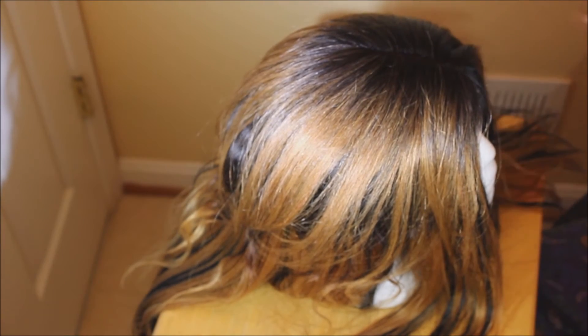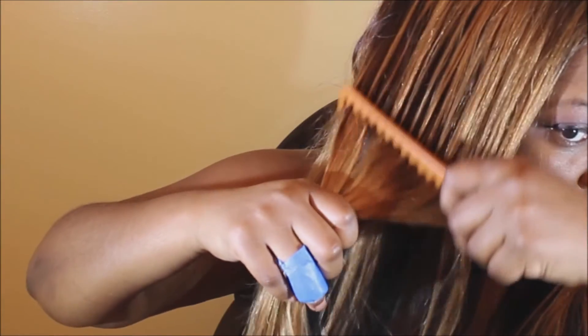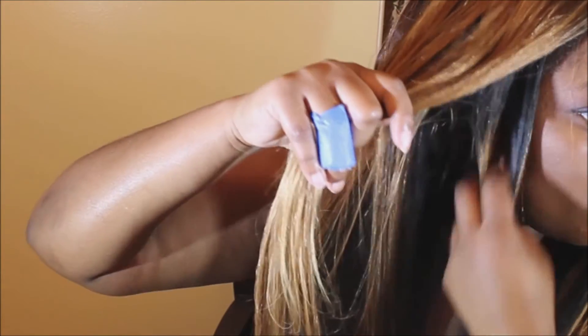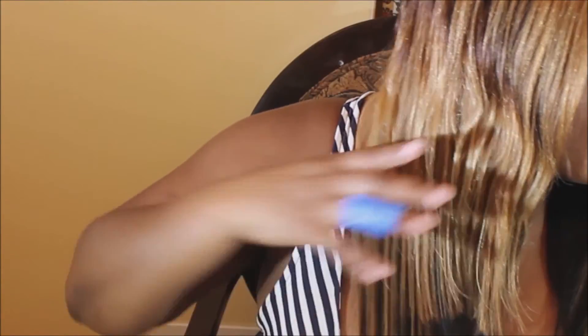I cut away the excess dome cap because it was really big and sewed in an elastic band to make it stay on my head. Going to the styling part, I took the top part of the brownish-blondish hair and cut it to make the black part more apparent.